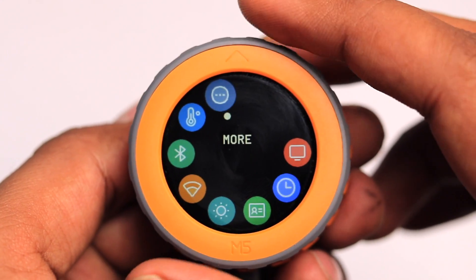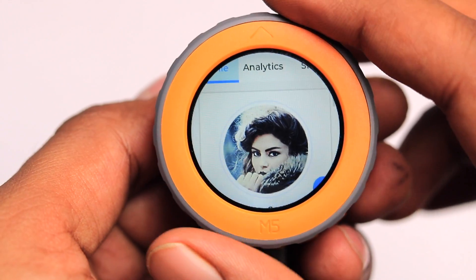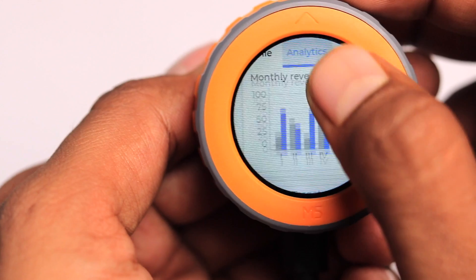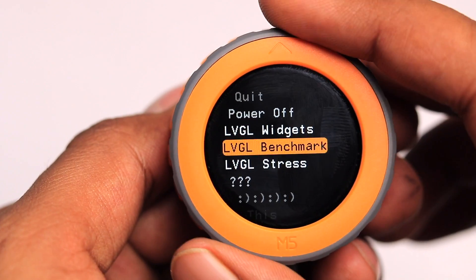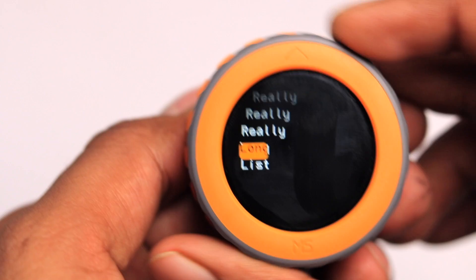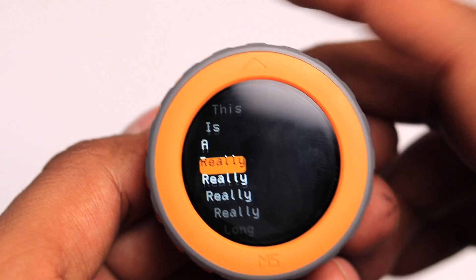The next option is Mode. Inside, we have quit, power off, and LVGL widget options — so it has LVGL support. Going inside, I can swipe left, right, move up and down, and that's the LVGL demo. Going back, there are more LVGL benchmark tests and other tests — it's a really long list, showing that this device can do a lot of things.